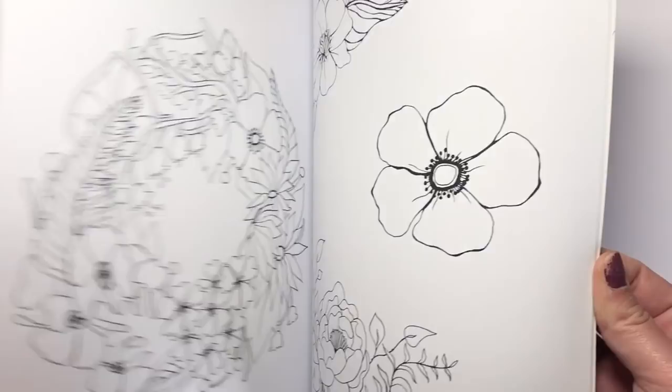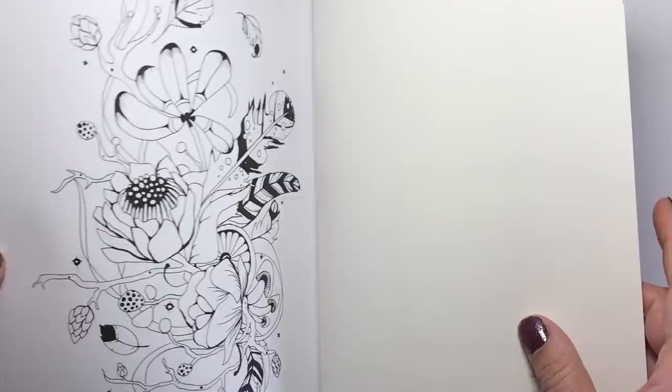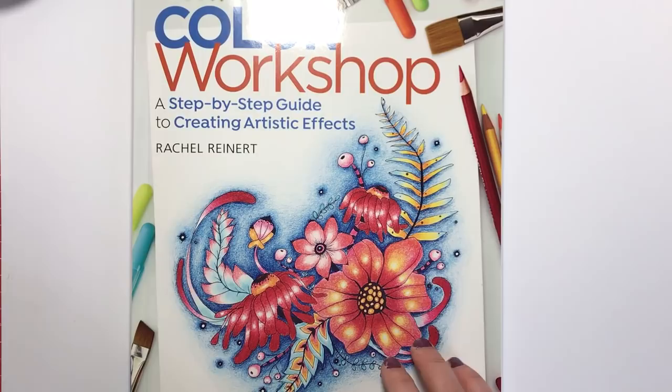Physically, the paper is very, very thick. It has a lovely tooth for coloured pencils and it's bright white in colour, so it's suitable for any kind of medium — obviously apart from your alcohol markers because they will bleed through. But honestly, this is the best book by far I've ever seen on teaching colourists different techniques and artistic effects.